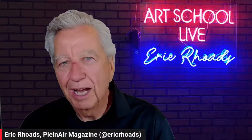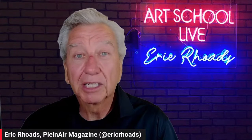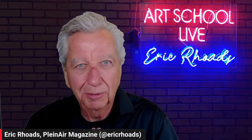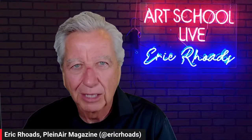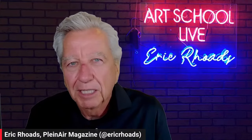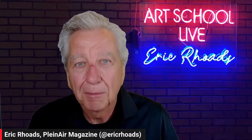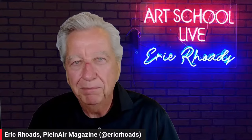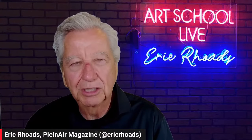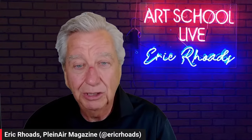Welcome to Art School Live, where you get art lessons from professional artists every weekday at noon. We believe anybody can learn to paint and draw. We've taught thousands of artists all over the world and we can teach you too. The biggest problem is that everybody believes you need natural talent — you don't, you need a process. Our guest today, Melanie, is a specialist in landscape painting with palette knife and a gallery owner. She has a lot to teach you today.